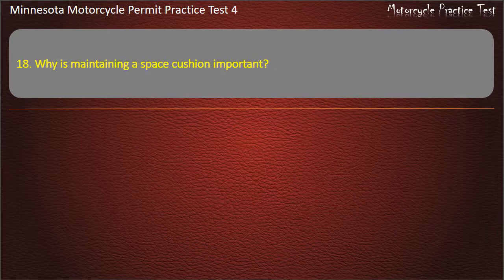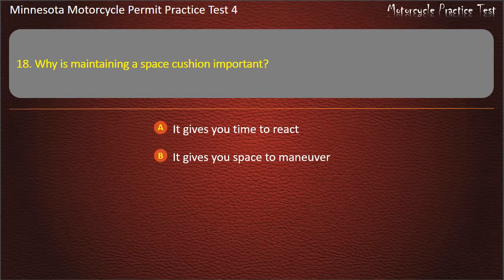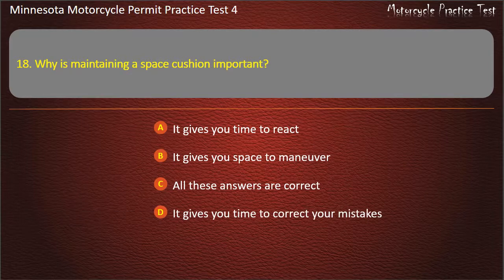Question 18: Why is maintaining a space cushion important? A) It gives you time to react, B) It gives you space to maneuver, C) All these answers are correct, D) It gives you time to correct your mistakes. Answer: All these answers are correct.